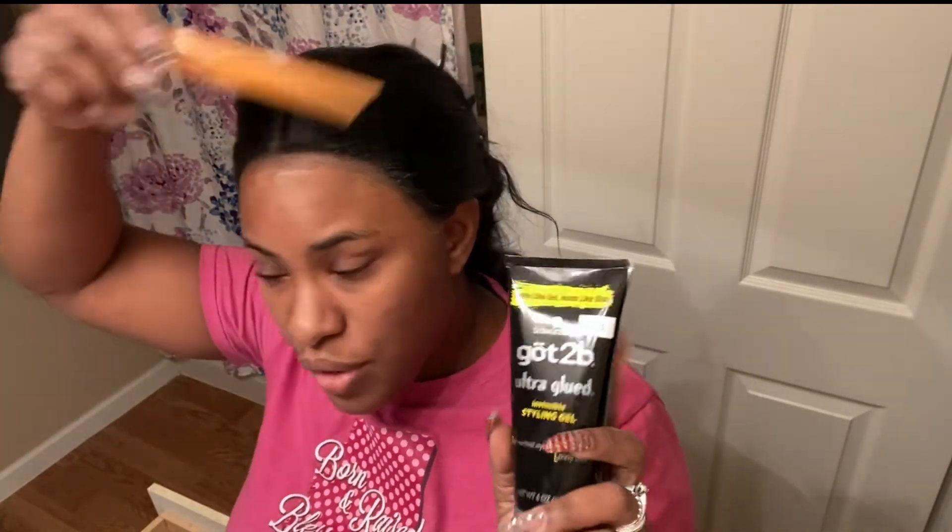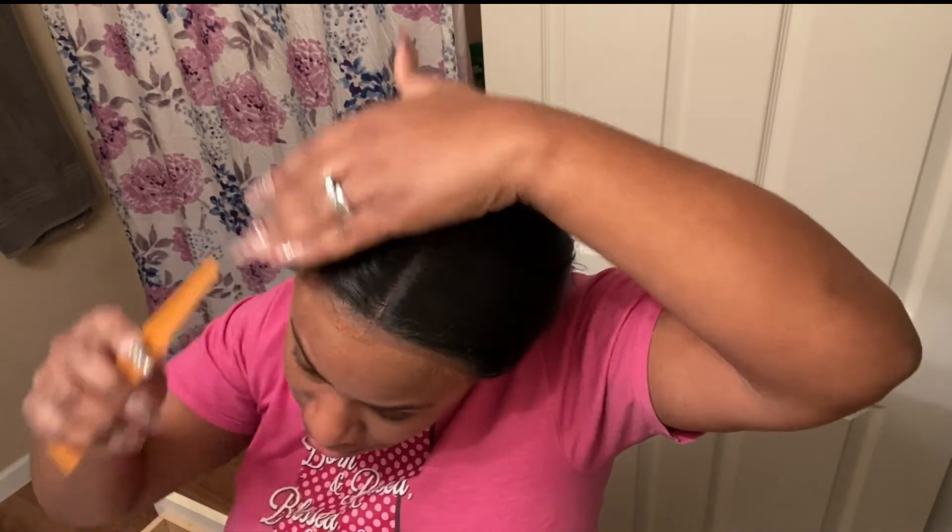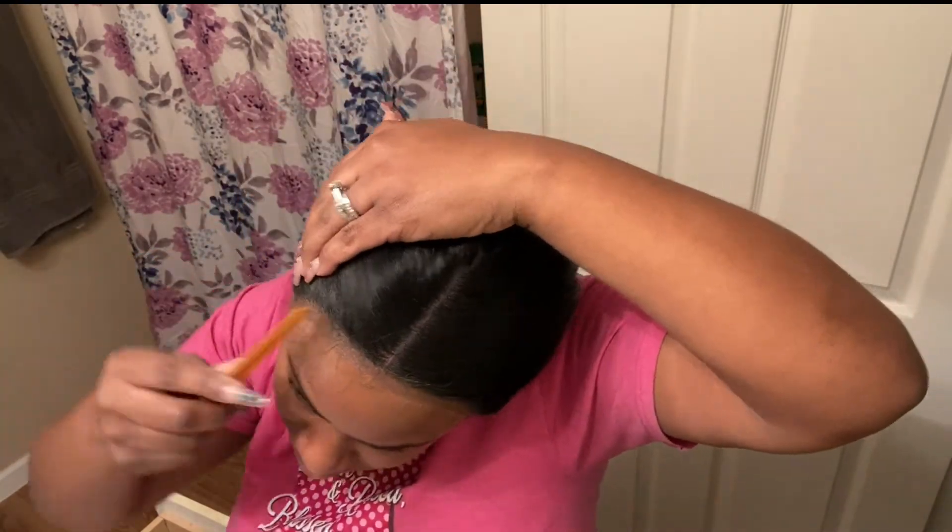Don't spray the Got To Be Frizz Spray close to your eyes like I did — do it at your own risk! I'm using the Got To Be Glue for my baby hair. I also want to let you guys know that you can lay your lace front wig with the Got To Be — I have an actual video showing that. It's great as a last resort if you don't have any adhesive.